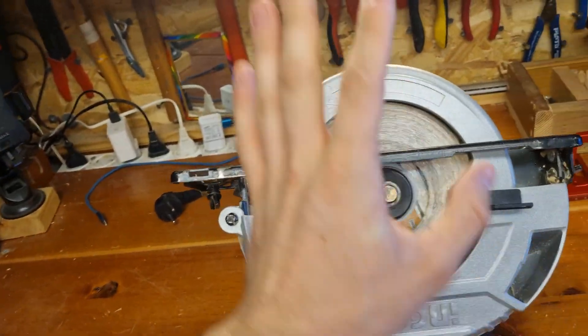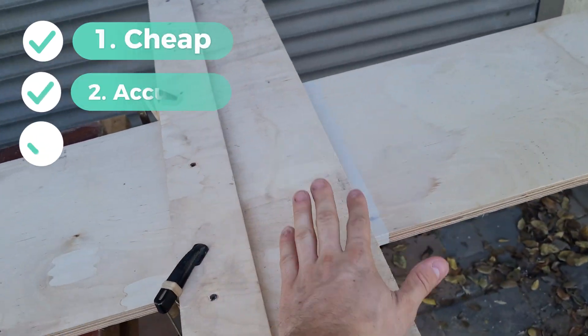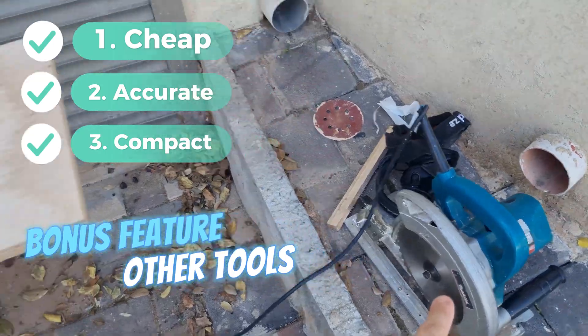This is my cheap circular saw that we're going to use. We have three main objectives: one — cheap; two — accurate; three — compact. Bonus feature: it can be used with other tools like a router.